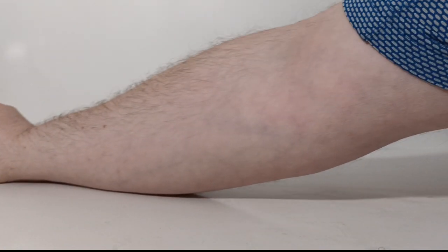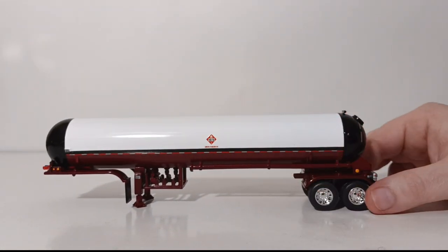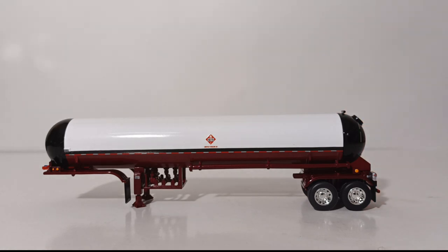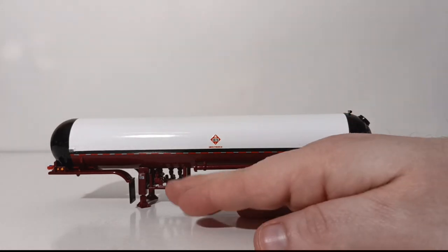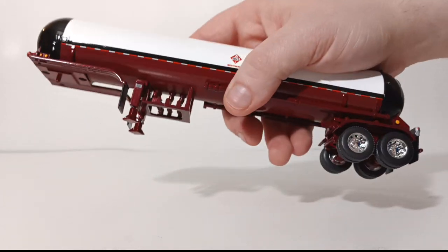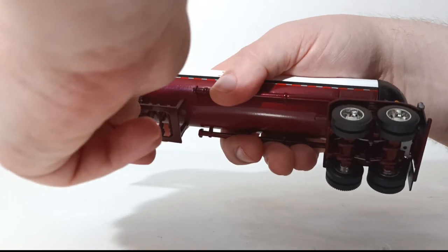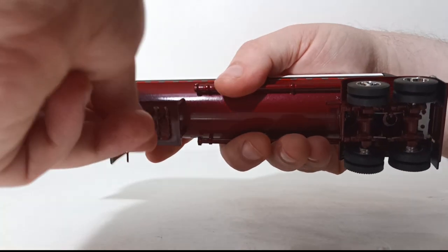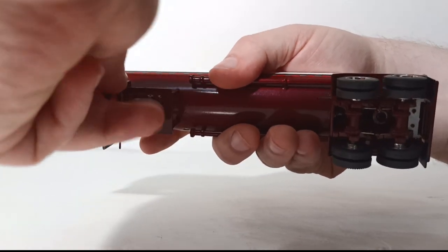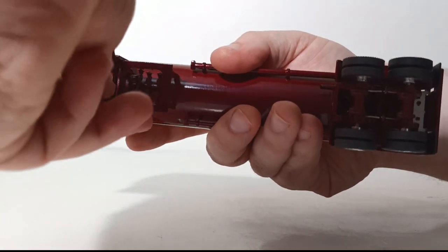Let's move on to the trailer before we connect the two. Probably the most intriguing working function on this trailer — beyond the wheels rolling — is really the landing legs. You can screw these down; they're literally a screw. To drop them down if you wanted the trailer to sit by itself, you literally unscrew these, or conversely you can go counterclockwise to raise them back up if you wanted to sit this comfortably behind your tractor truck.